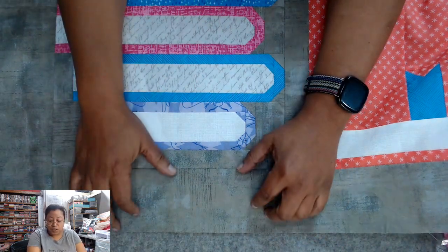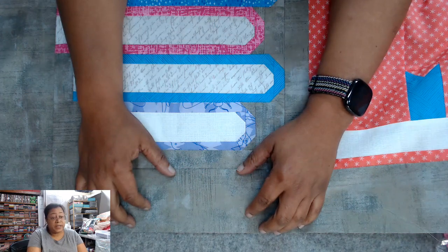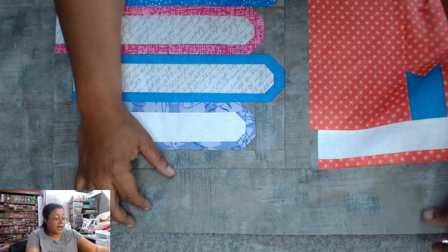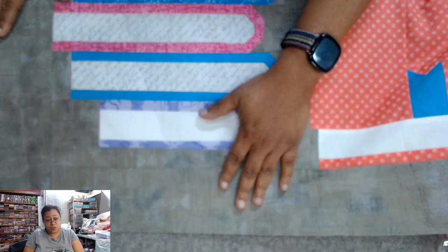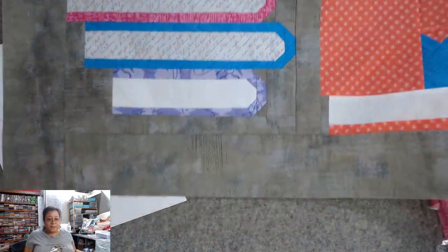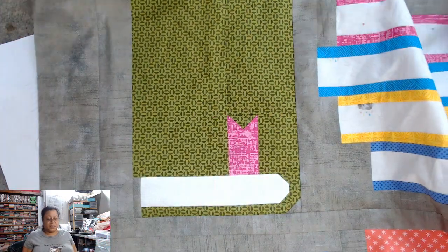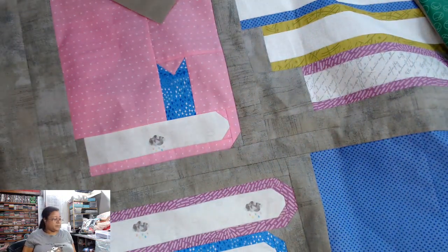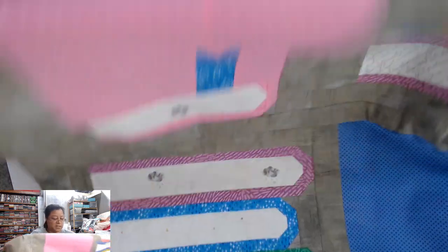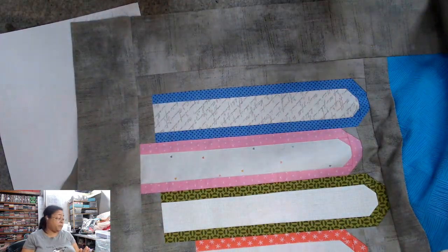I chose to go with this grunge fabric. I don't remember what this grunge is called because I already owned it — I didn't buy it for this project. But I thought this gray would play really nice, be a really nice neutral with all of these colors. I just love how bright and cheerful it is, and I like that the background doesn't take away from the quilt.